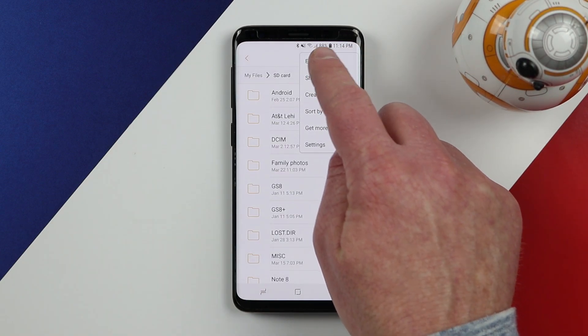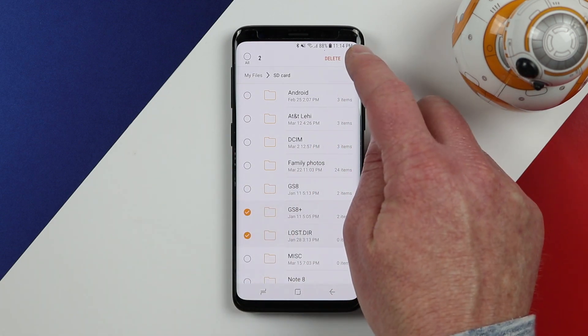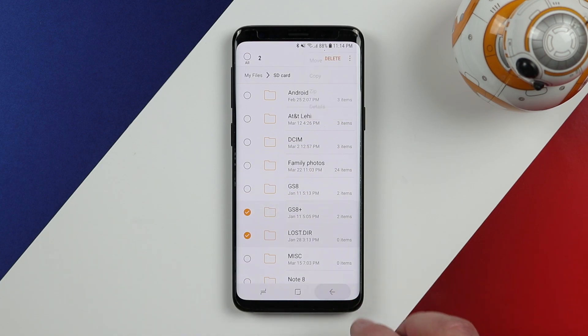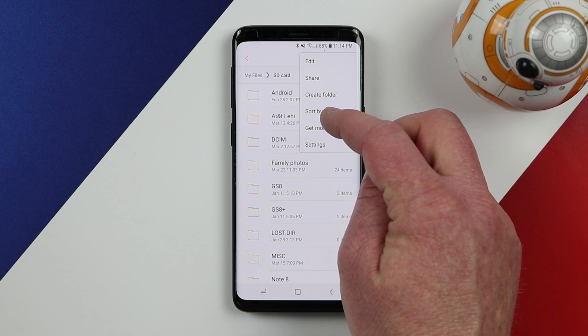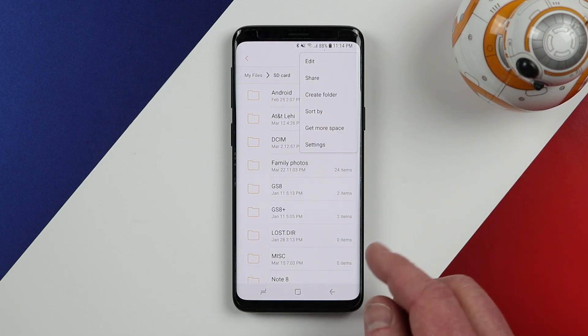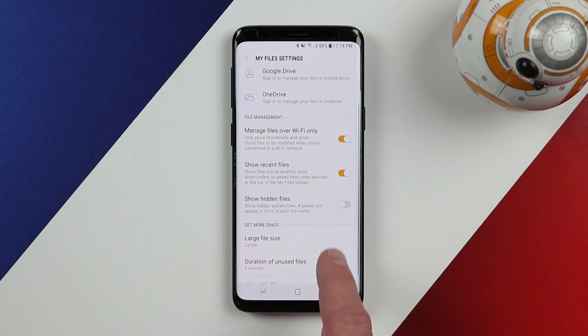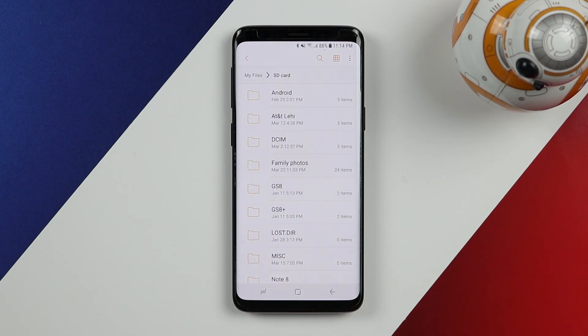Back on the SD card in the settings, we have a few options. You can edit — quickly select different items and delete them, or move and copy folders from the SD card to internal storage. You can also create new folders, sort by, and free up space. In the settings you can back up files to different locations and show hidden files that may be hidden on the SD card. That's about it for the My Files application.